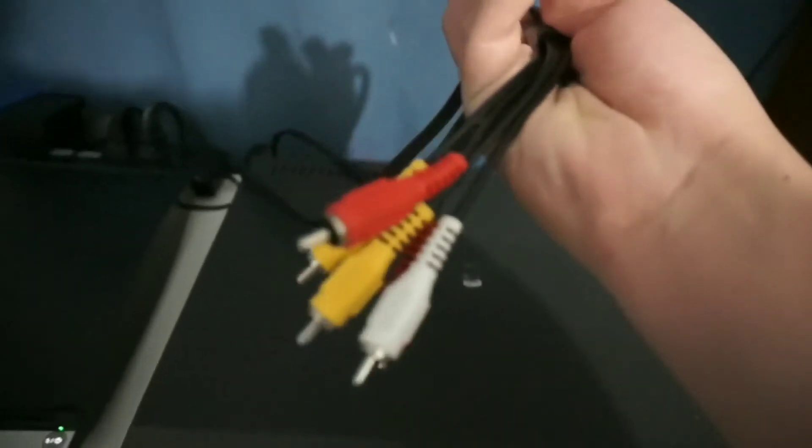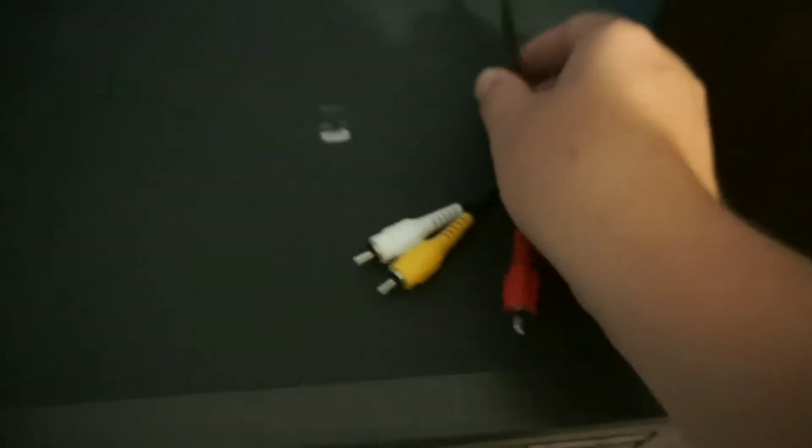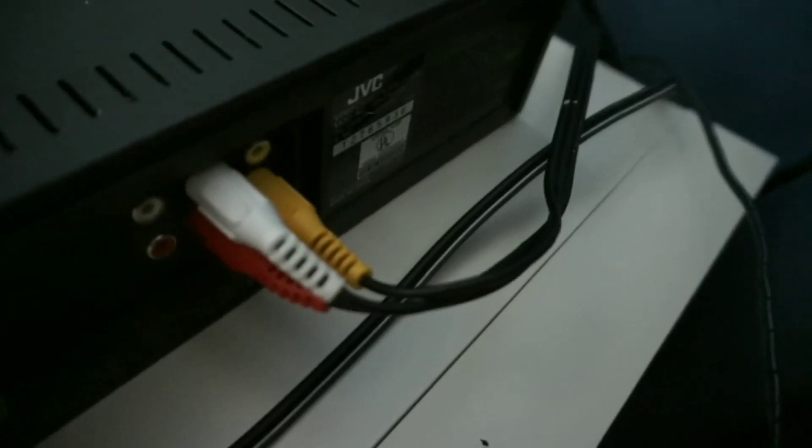Next thing you will do, take your AV cables and plug one end into the back of your VCR. Take the other end and plug it into the back of your TV.